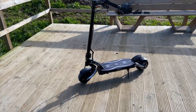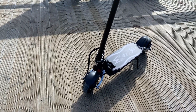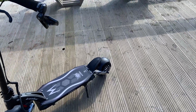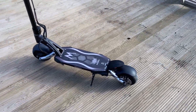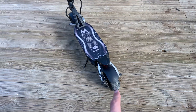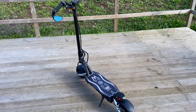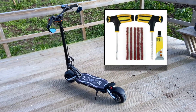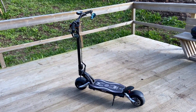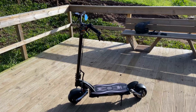The tires are tubeless, so there's no inner tube inside, which is actually a good thing. I did get a flat on the rear tire, but all I had to do was use one of those tire puncture repair kits — like the ones you get for cars and motorcycles. Got it patched and it's been running fine ever since.